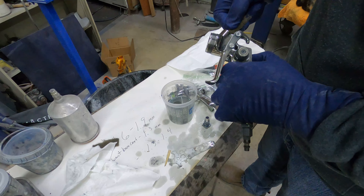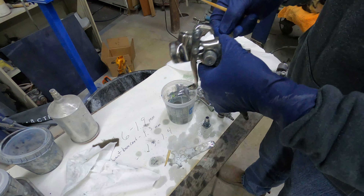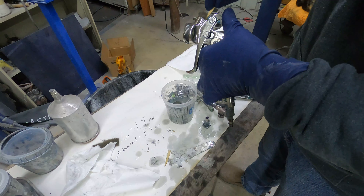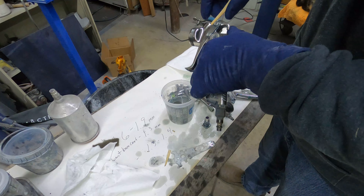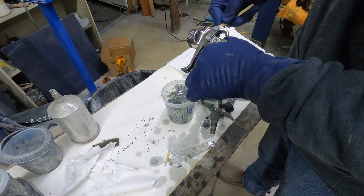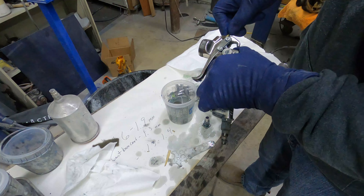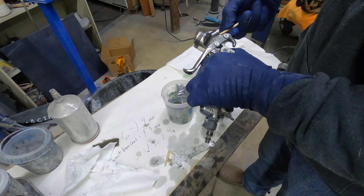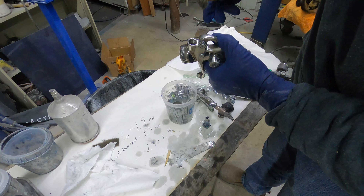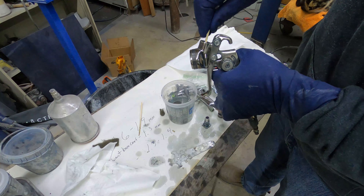Sure, you can go down to Harbor Freight and buy a new $60 paint gun every time you paint, but if you're buying the $20 paint guns from Harbor Freight, you're just not getting much of a spray gun. These older Sata guns come up on Marketplace all the time. A kit for them is kind of expensive, but they'll spray forever without being kitted — this gun is 20 years old and never had a kit put in it.